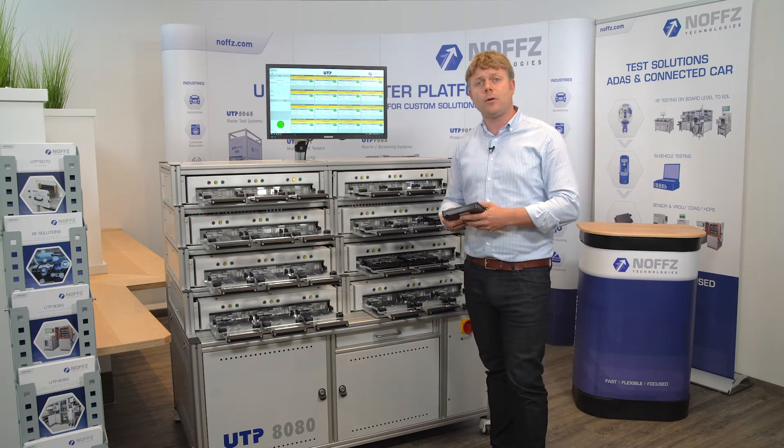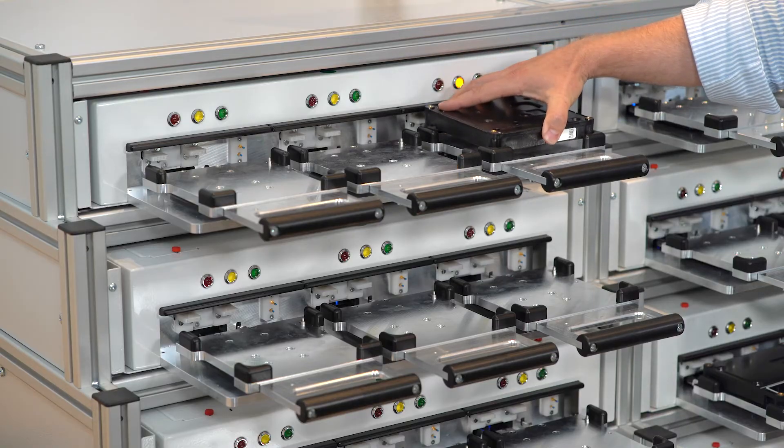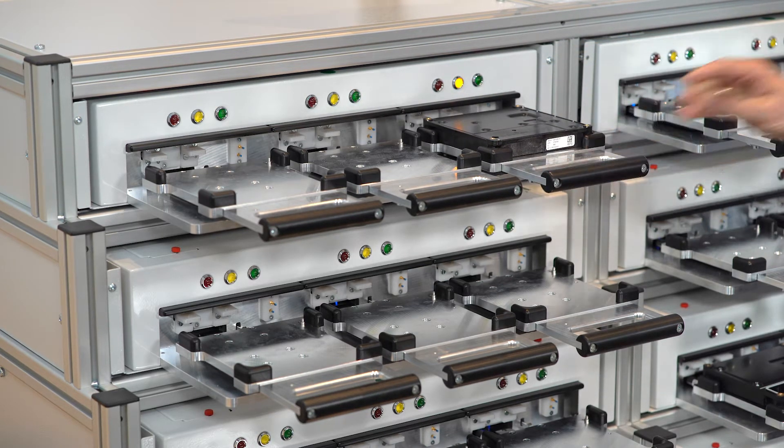The system is available in automatic but also manual mode, and today you see the manual version where the operator simply inserts the DUT, just closes the drawer, and the test is starting immediately.